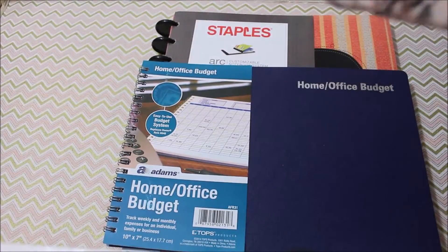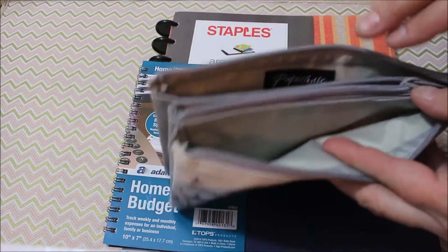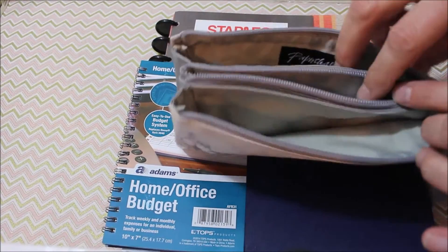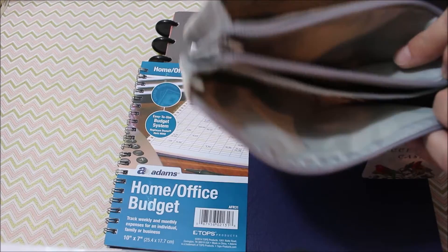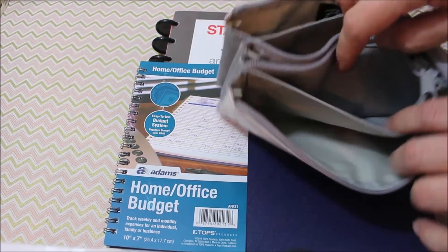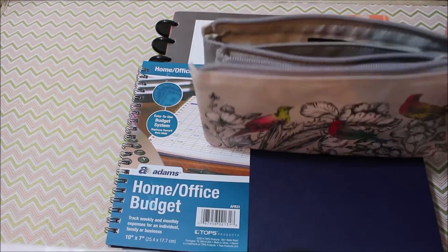Now if you follow Dave Ramsey you know that he promotes the envelope system, so I did get that for that. It has this compartment and this compartment and the center zipper. I'm going to use them for cash and then there's two smaller ones I'm going to use for gift cards and receipts or coupons or something like that.